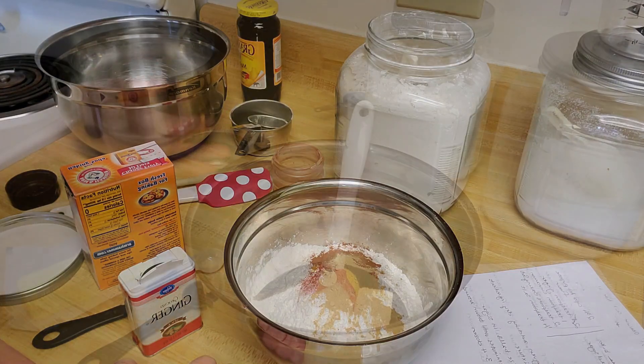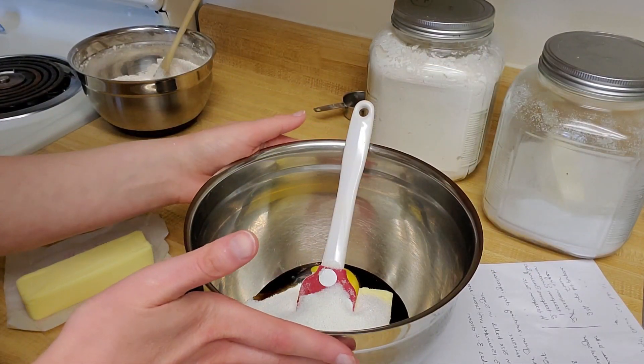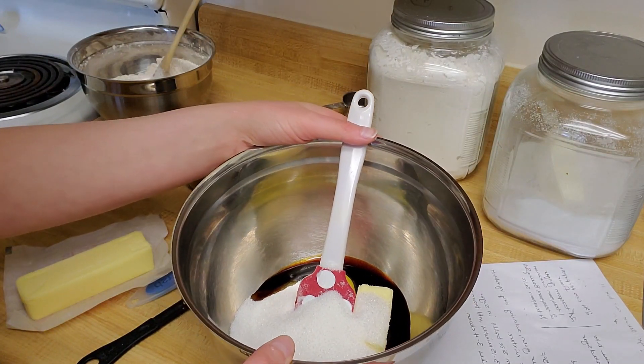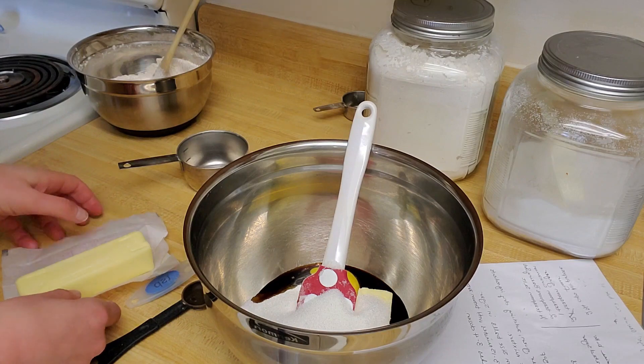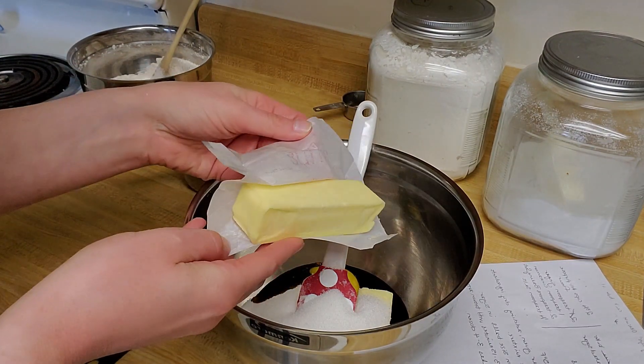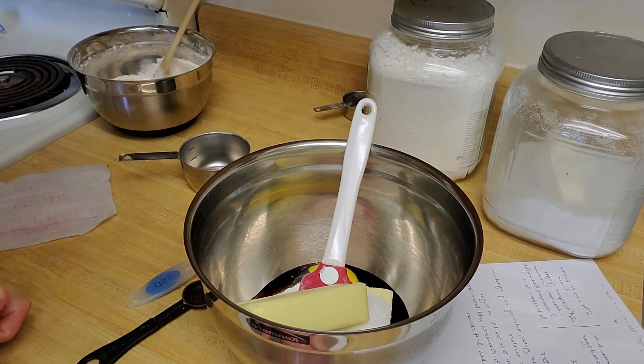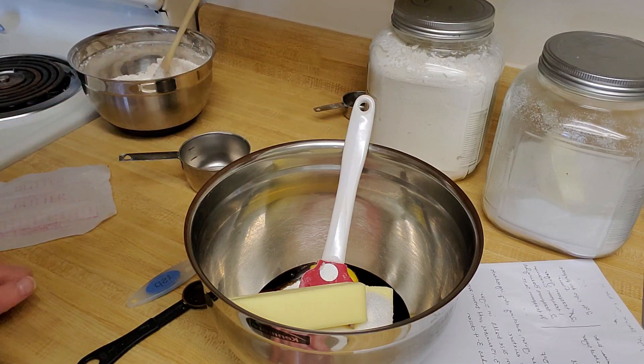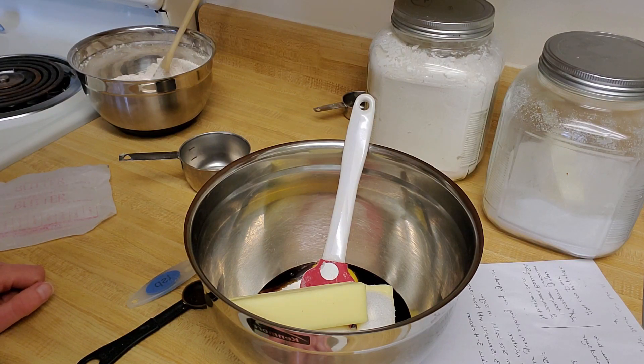Here I have my bowl with my wet ingredients in it. I have my molasses, my egg, and my sugar. So I'm just going to finish it out by adding my butter in. Then I will take my electric mixer and mix all of this up until it's nice and combined. And then once that happens, I will slowly add in my dry ingredients to create a dough, and from there I will move on to getting it ready to go in the oven.